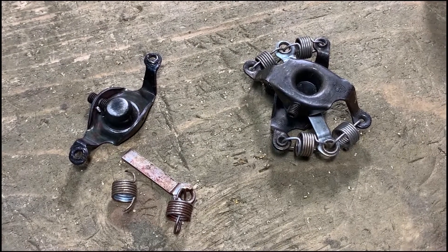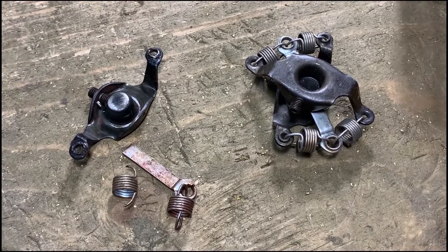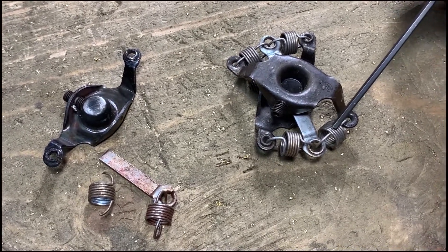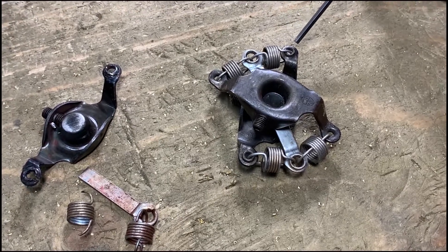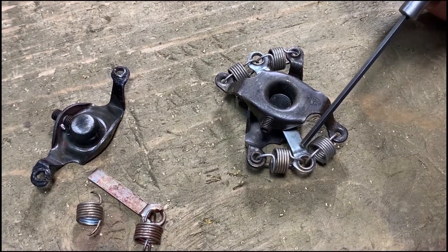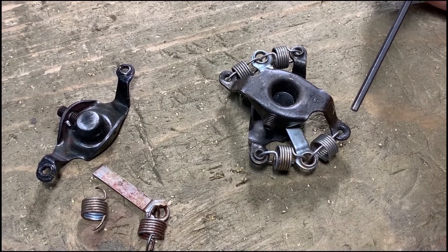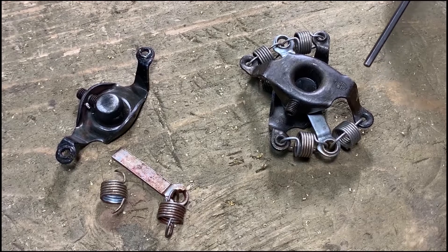This is what we call the flyaway coupler. As you can see, there are multiple wearing surfaces, including the four springs, each end of the two flanges, and the cross piece. They are very awkward to install because of its loose design and typically only last about three years.